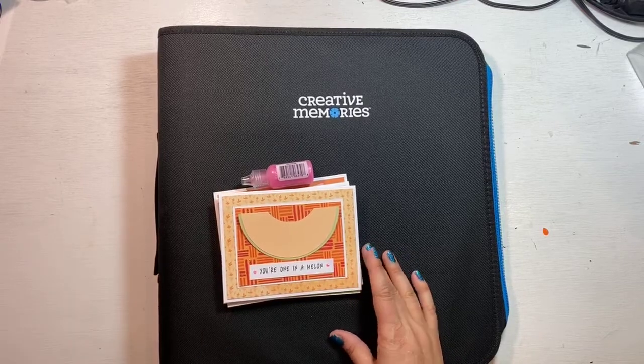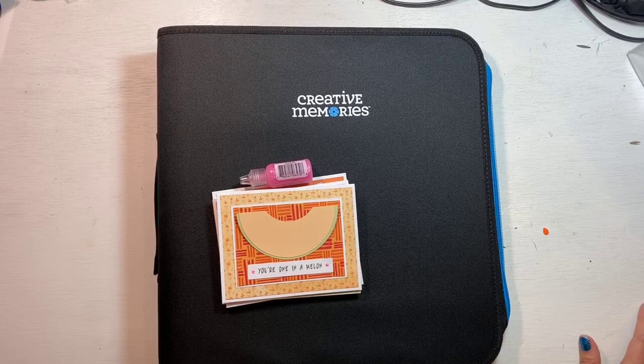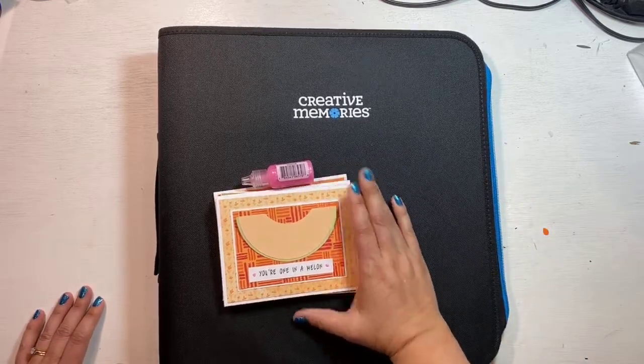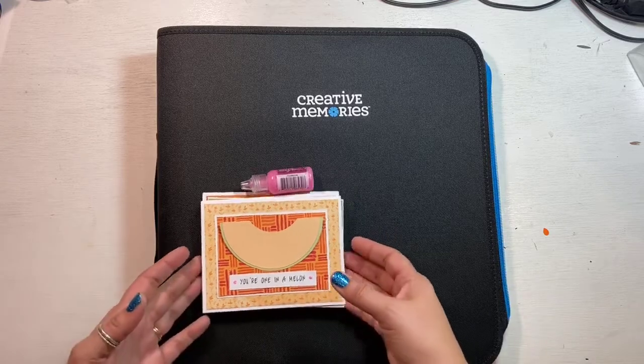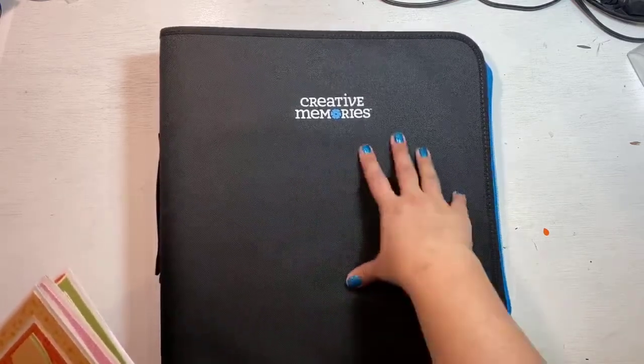Good evening, welcome to Tool Time with Tara! I am Tara, and I hope we've got some scrappy friends jumping on here. Tonight on Tool Time, I am featuring the new Sort and Stash Binder.